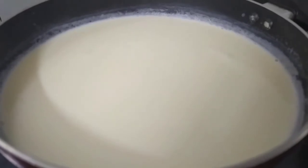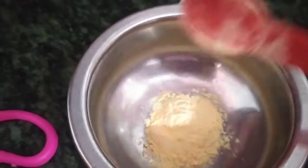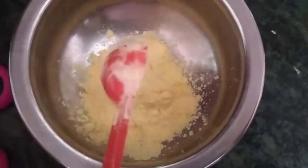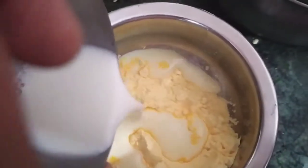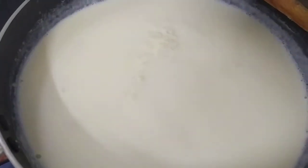Put the pan on the stove. Now we have custard mix — add custard mix in a small bowl, add the custard powder. Put the pan on and now let's make the custard mix.